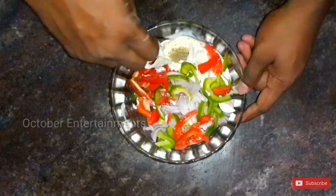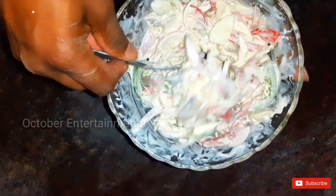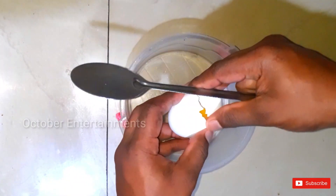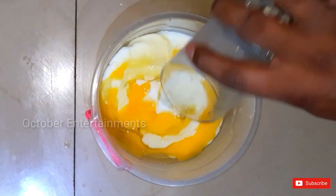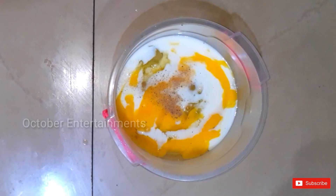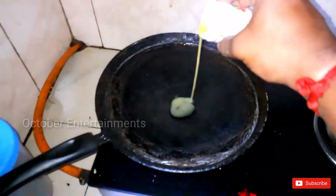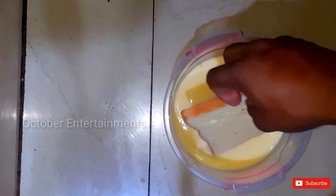We fix the oil close to it, and add this water. I will mix it in a little. We will mix it in a little bit. I'll fry it in a little while. We need to mix it all in.